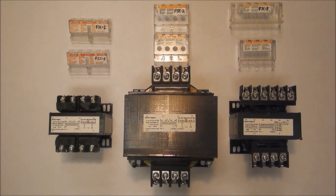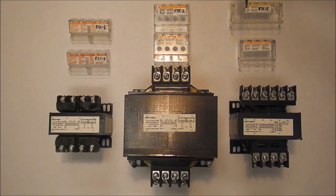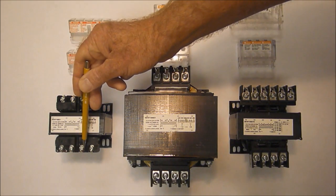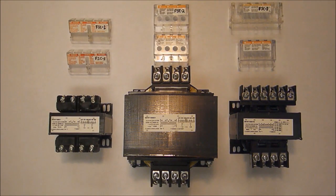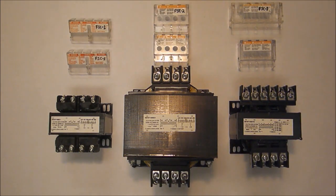If finger safe protection is needed, there are three catalog numbers available for finger safe cover kits keyed to the type of terminals an individual transformer happens to have. The smaller VA industrial control transformers with the smaller screw terminals use a catalog number 9070FSC1 finger safe cover kit. Each kit contains two terminal strip covers, which is enough for a single transformer.